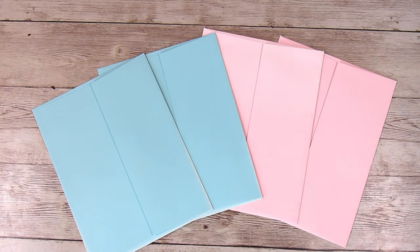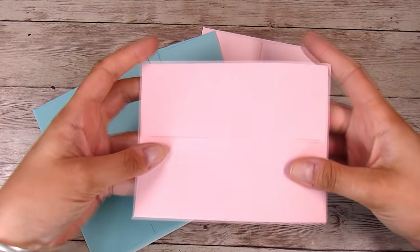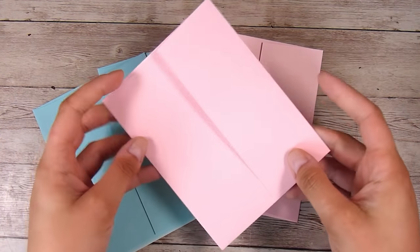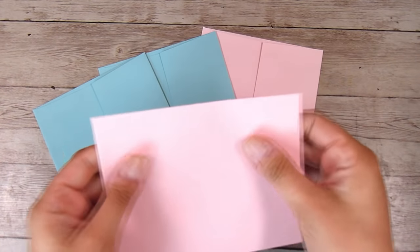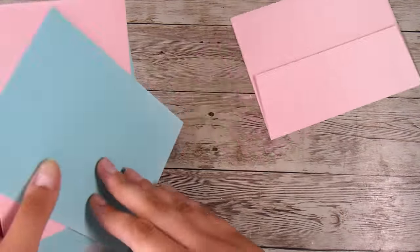Hi there, it's Natasha, and thank you so much for joining me today. One of the most common questions I get is around envelopes and what I do for envelopes, so this is today's video — a really basic, quick overview of the three different types of envelopes that I make.